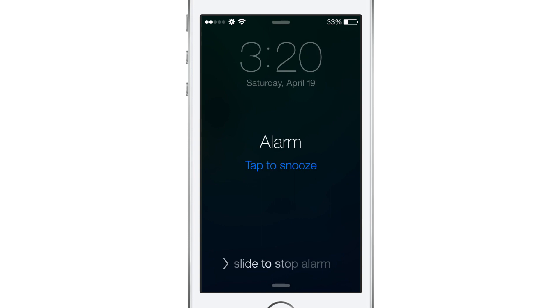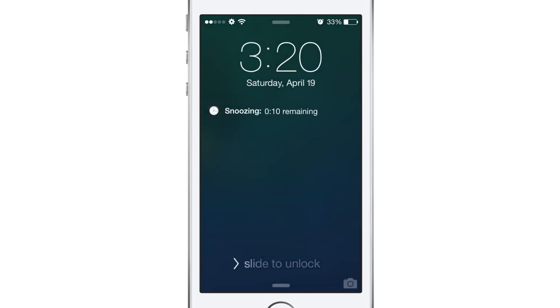Now on stock iOS we would have that snooze button set for 9 minutes, so as soon as we press that it would automatically reset your alarm for 9 minutes after the time that you already set, and you would just be sleeping for probably another 9 minutes after you originally hit the snooze button. But like I showed you in settings, this jailbreak tweak called Snooze allows you to set that time to however long you would like.